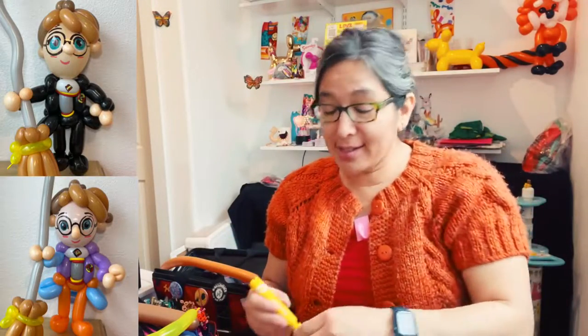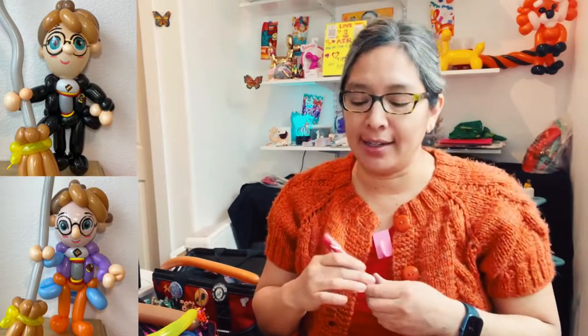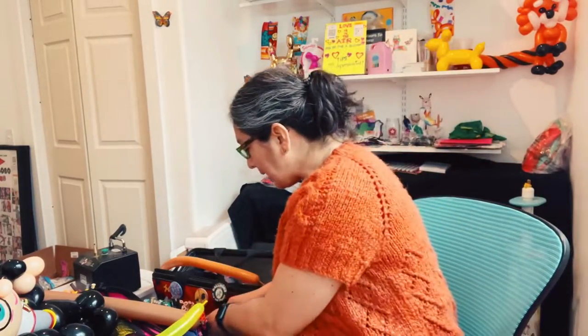That's it — Harry Potter body done! Let's go with the head now. I know this video is taking forever, but I go detail by detail and I think you like that. There are more than 7,000 followers now — can you believe that? Don't forget to share this channel with anyone who loves balloons. For the head, you need a blush quickly — a five-inch round peach balloon for the skin color.